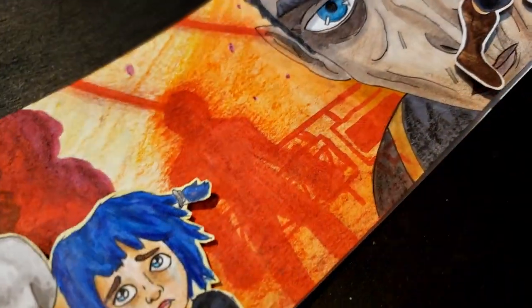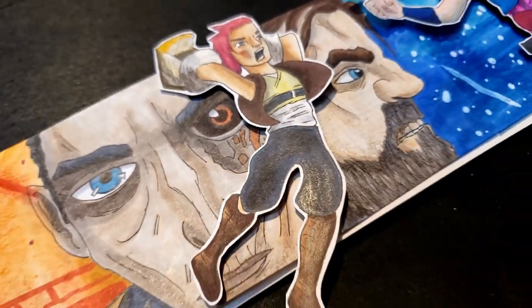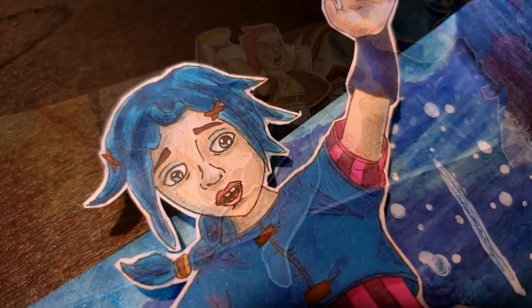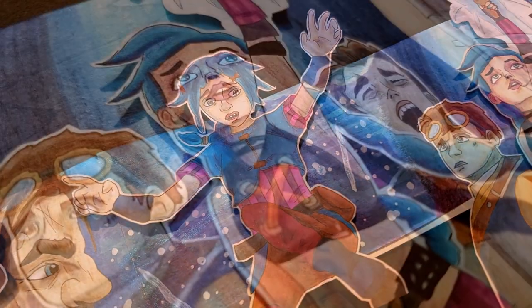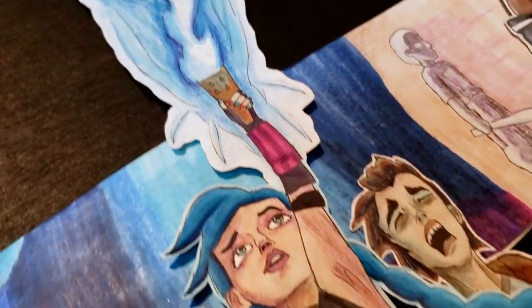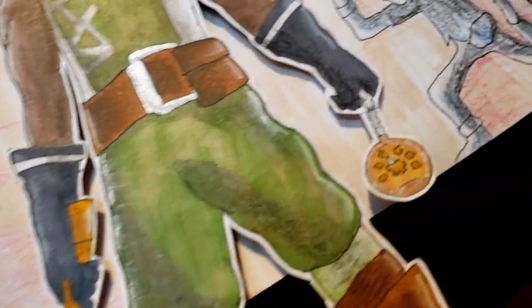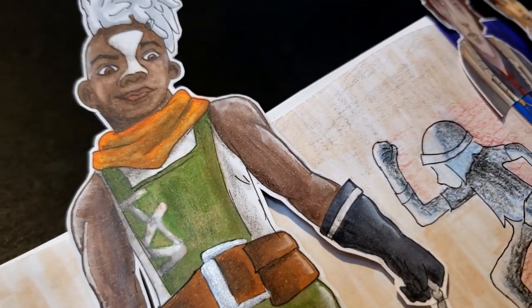This turned out to be one of my favorite projects so far. If you've ever wondered why I only pick songs from movies, shows, or games that I'm passionate about or at least have some interest in, it's because of this. If it weren't for the passionate interest that I had in Arcane, I would have never had all of these creative ideas of doing pop-up art and adding these special effects and having the camera zoom in and zoom out,